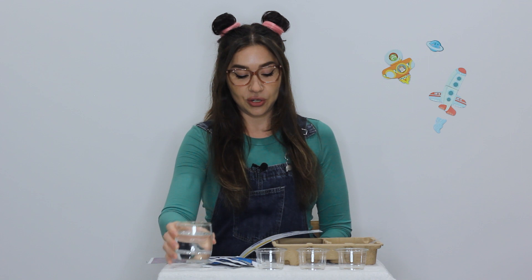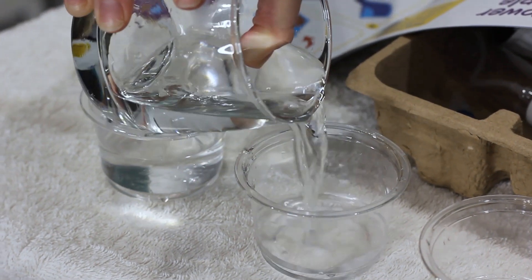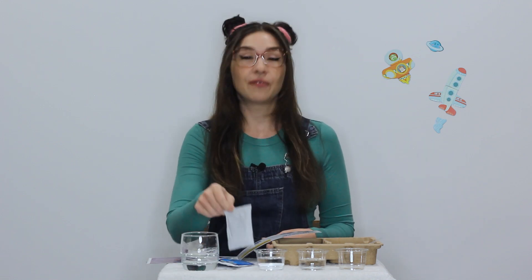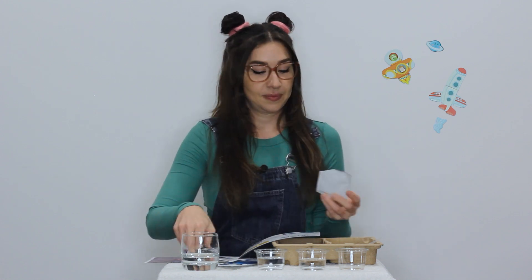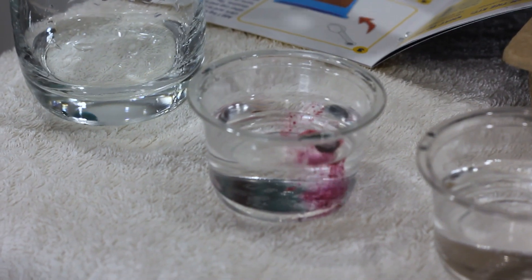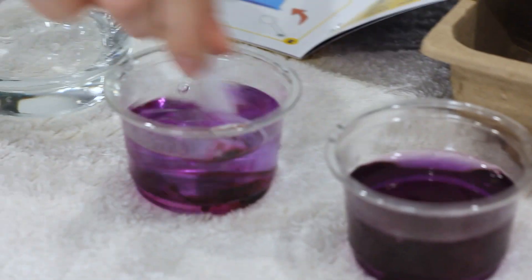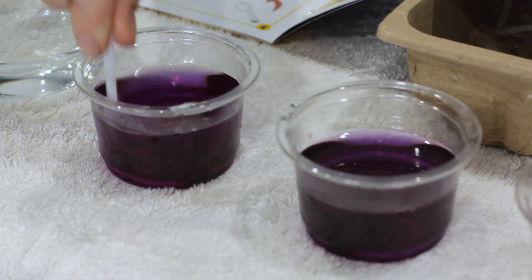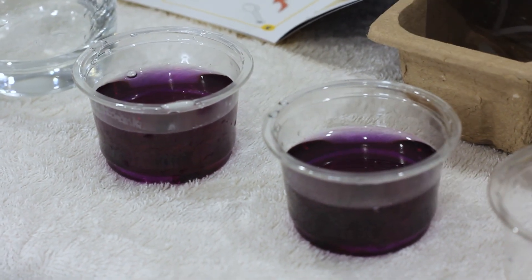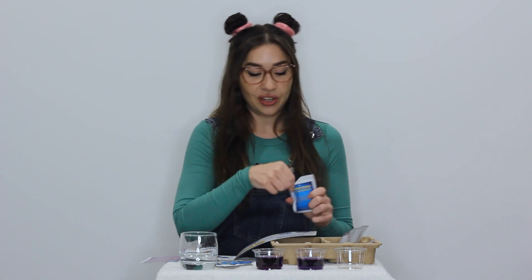So first we need to fill two cups half full of water. Add one small scoop of the red cabbage powder to each cup and stir it till it dissolves. Now we need to add one big scoop of our baking soda and one small scoop of the citric acid to the other cup and stir that one as well.